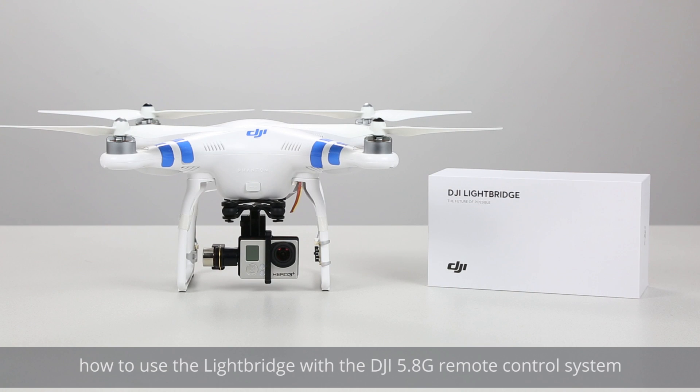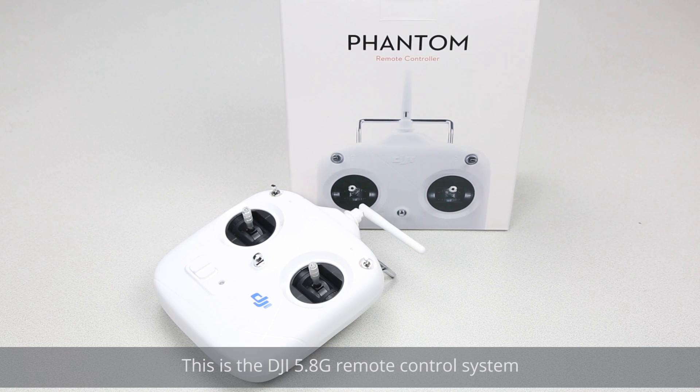Today we will teach you how to use the LightBridge with the DJI 5.8G remote control system. This is the DJI 5.8G remote control system.